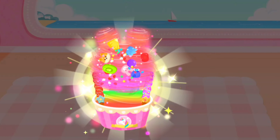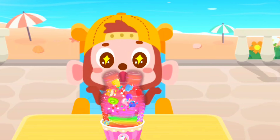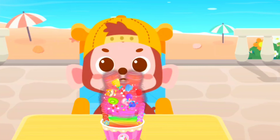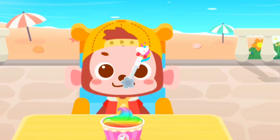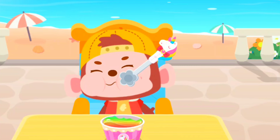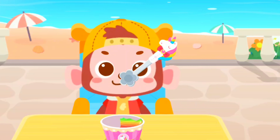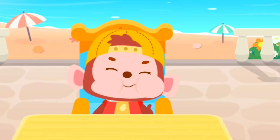The marshmallow ice cream is ready. It looks great. Let's roll the marshmallow ice cream.